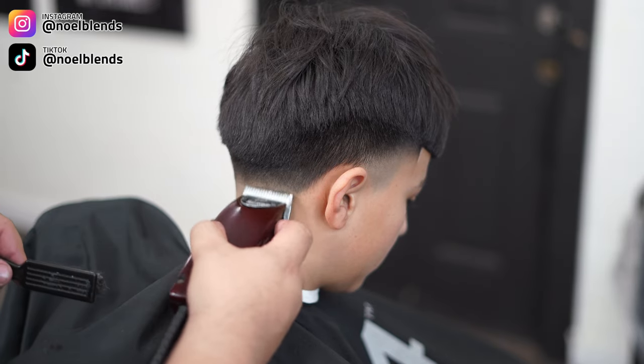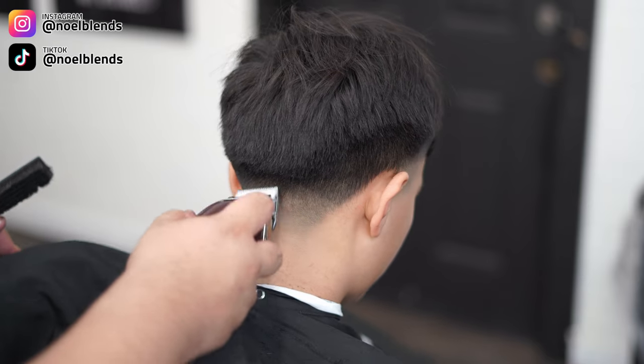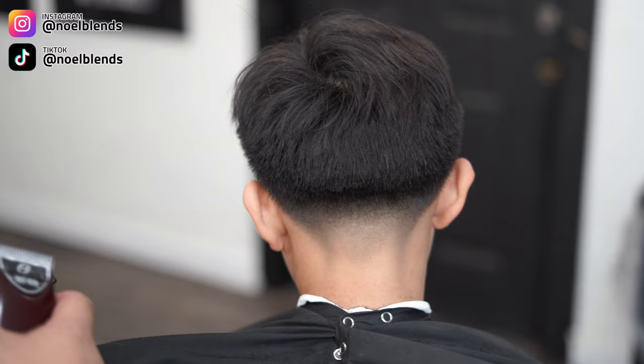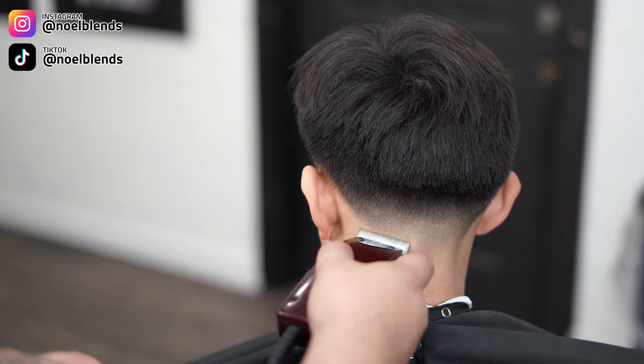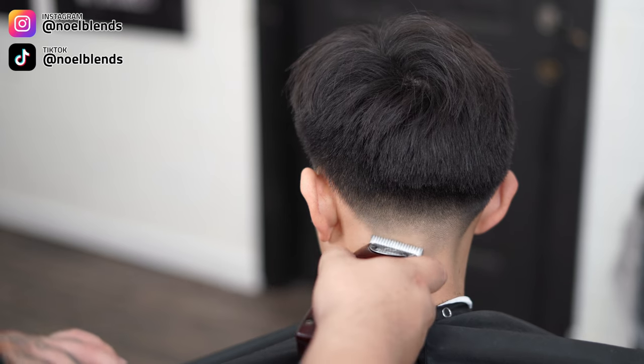That's basically how we do our blend. Now I'm going back and detailing a little more with my Oster fast feeds, getting those little dark spots. You can see I'm utilizing my corners, going right on and flicking out. Lining up the little dark spots so it looks more neat all around.